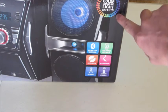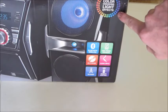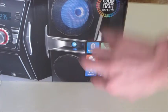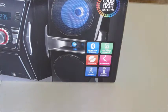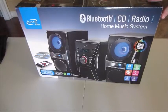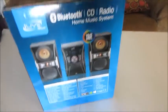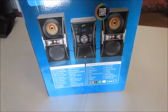Now up here you can see it is a color changing light effect. So the lights in the speakers and down below will change colors as your music plays. Let's go ahead and turn this around and look at the other side — some specs and stuff down here, not that we really care but we can look at them anyway.